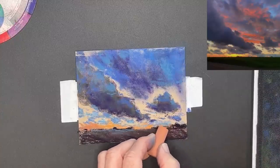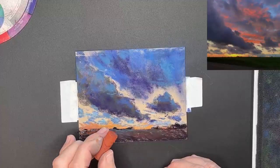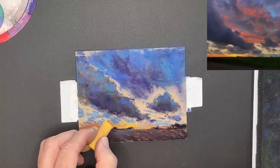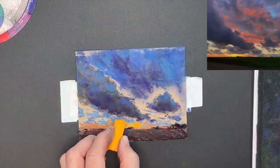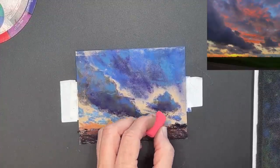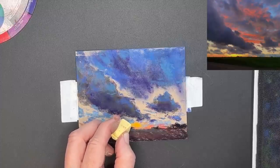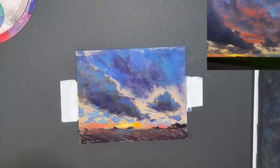Here you can see I've been adding some of the general warm tones to where the sunset is happening. Keep in mind your light source — when your sun is setting, you're going to have warmer colors and lighter values around the area where the sun is. I usually resist the urge to go with a white there; it's really just bright, light color. Colors are going to gradually get a little cooler as they move away from the sun. That's why I chose some of those pinks as I moved further away from the sun.